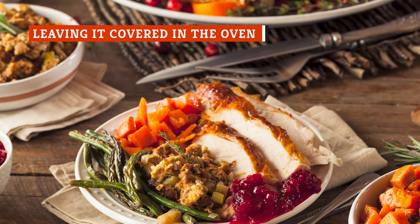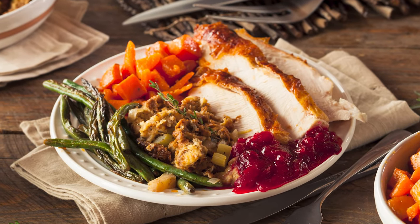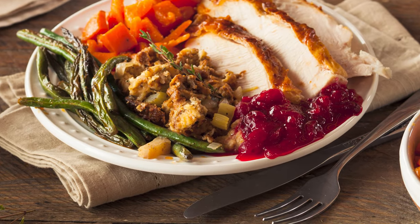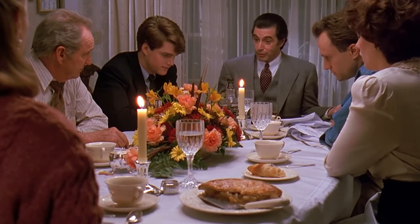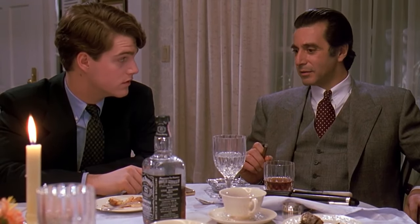Stuffing takes some time and patience to get right. In order to cook it all the way through so that it's safe to eat and not soggy on the inside, it usually takes somewhere around an hour, if not longer, in the oven. In order to cook everything evenly and prevent the top of your stuffing from burning, it's a commonly known trick to cover the top of the dish with foil while it bakes, trapping in moisture and lots of great flavors.